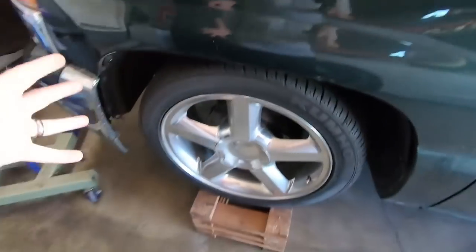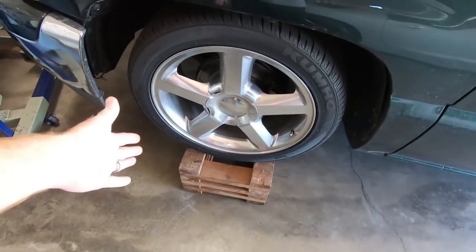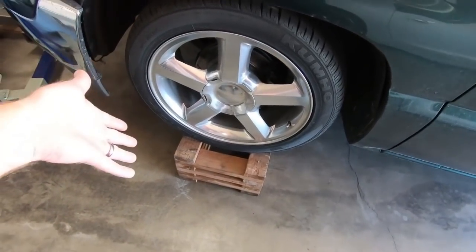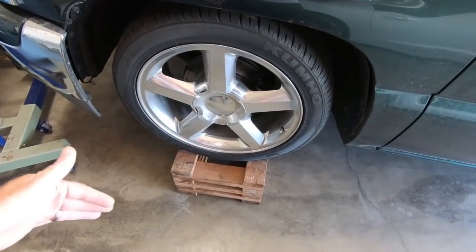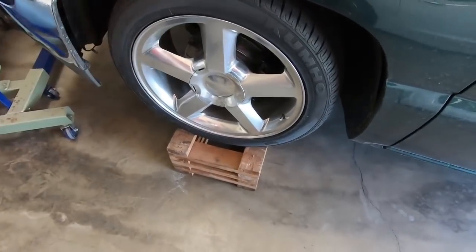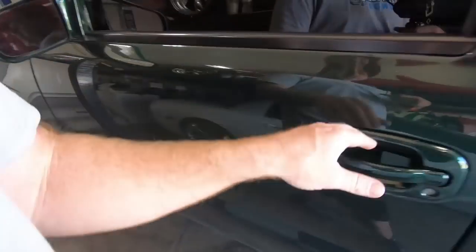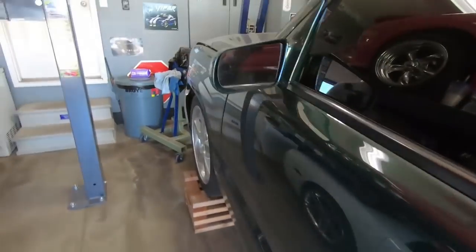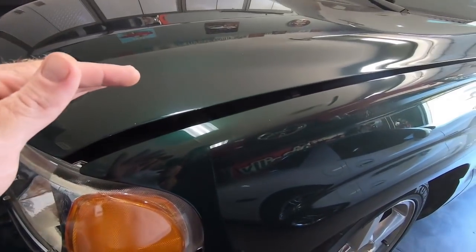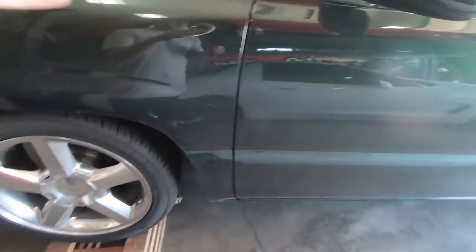The very first thing we need to do — as you can see, it is up off the ground. I've got it on my wheel stands that I've made. These are just 2x4s cut 16 inches long and glued and screwed together. You can make them as high or as low as you want. The very first thing we need to do is undo the battery — I'll grab an 8mm — and then we will slide under this thing and talk about all the things we need to take loose.